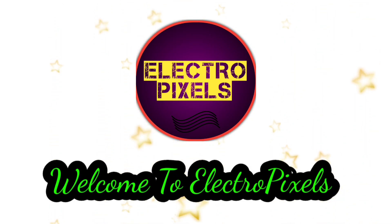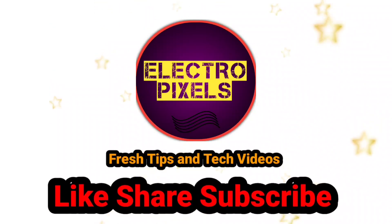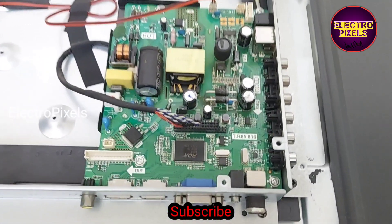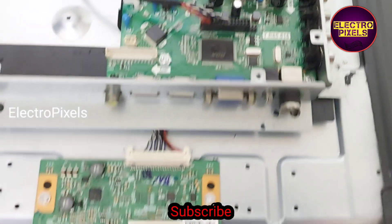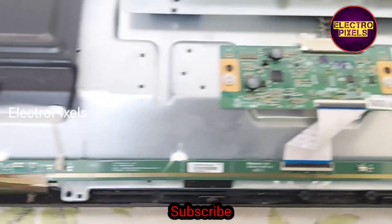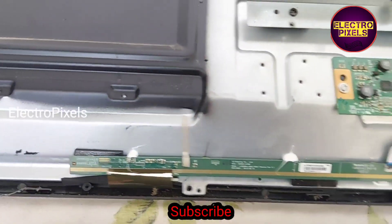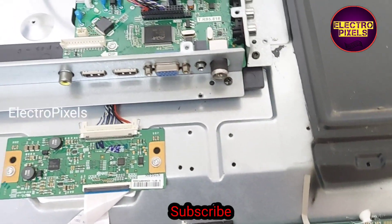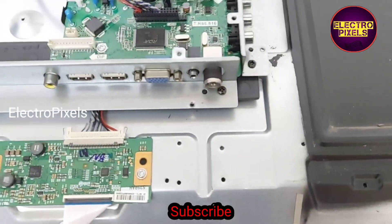Hello friends, welcome to Electro Pixels. If you like our channel, please don't forget to like, share, subscribe, and press the bell icon for getting further notifications. This is a 32 inch Eyeball LED TV with a 32 inch LG panel. The fault in this TV is no display.